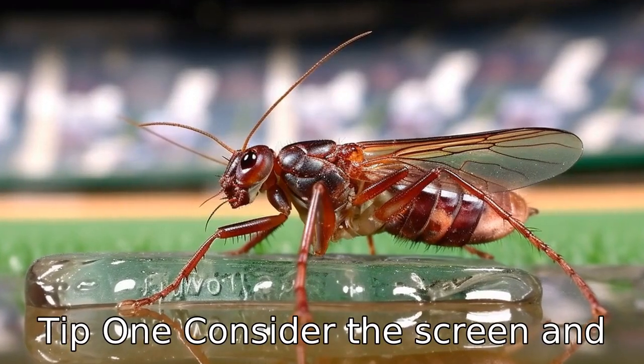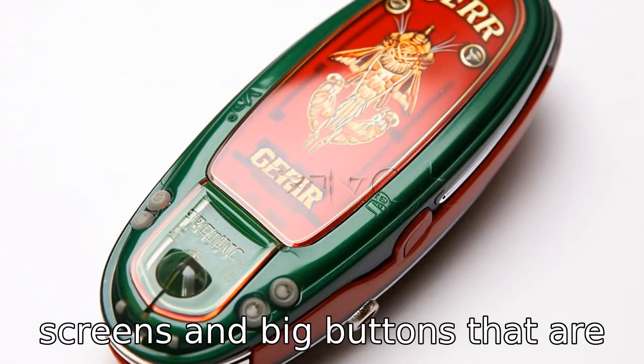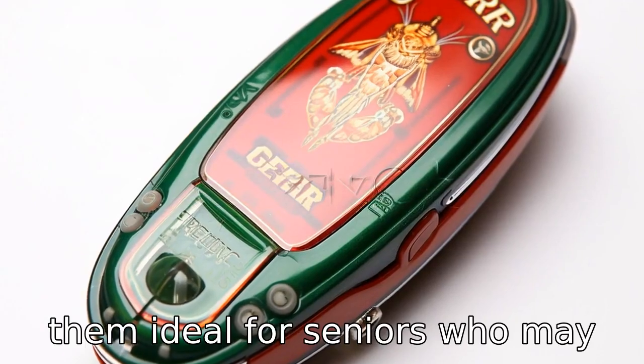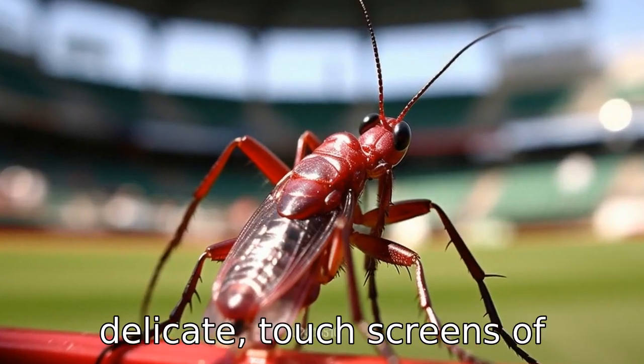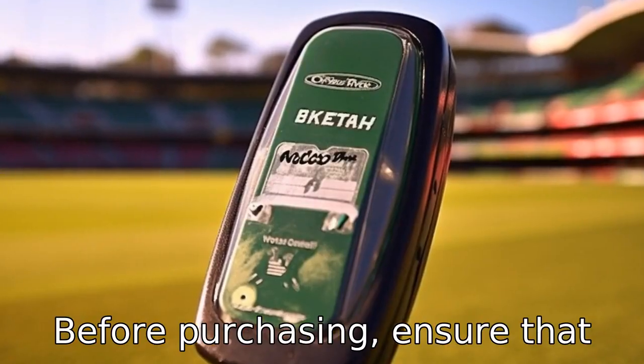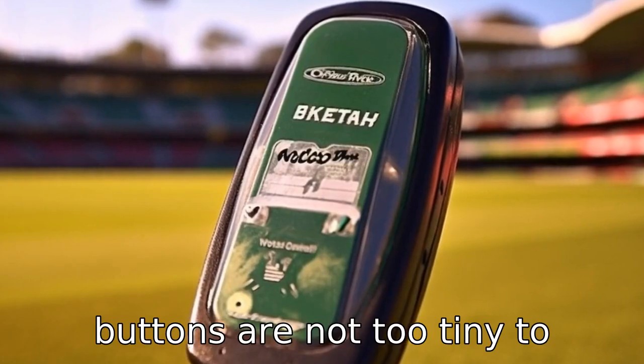Tip 1: Consider the screen and button sizes. Cricket flip phones usually come with large, bright screens and big buttons that are easy to see and press, making them ideal for seniors who may struggle with the small, delicate touchscreens of contemporary smartphones. Before purchasing, ensure that the phone screen is clear enough to read and that the buttons are not too tiny to press.